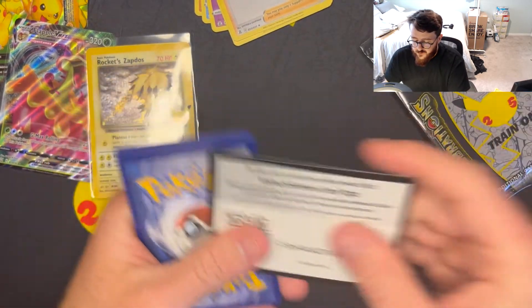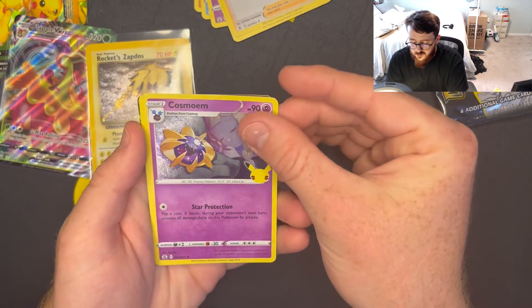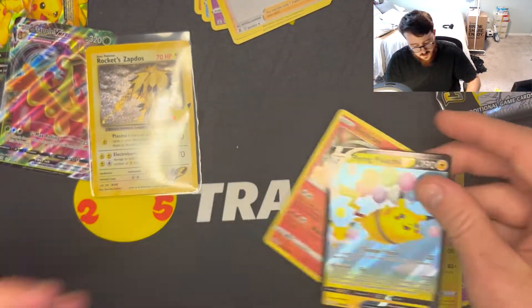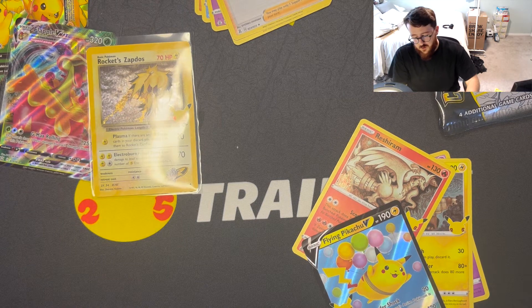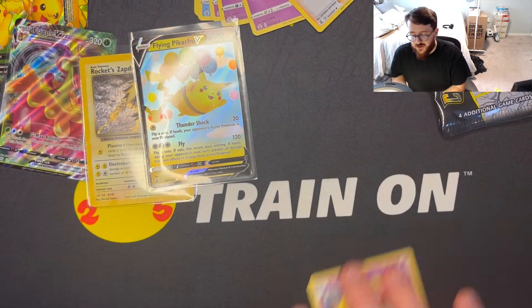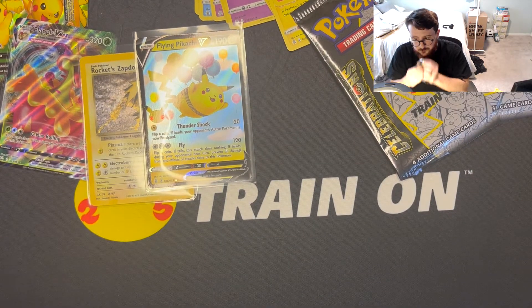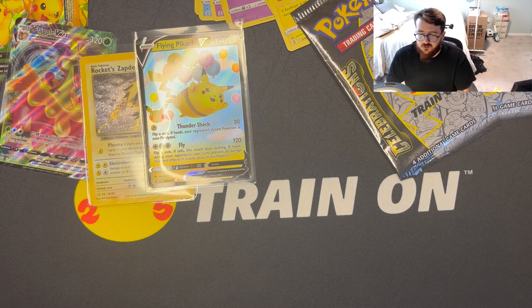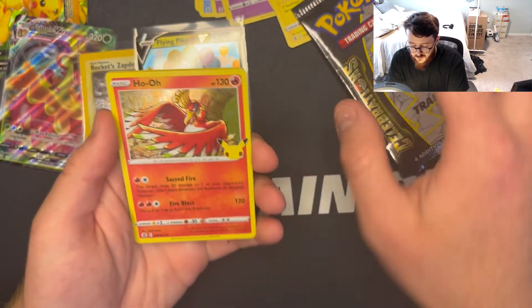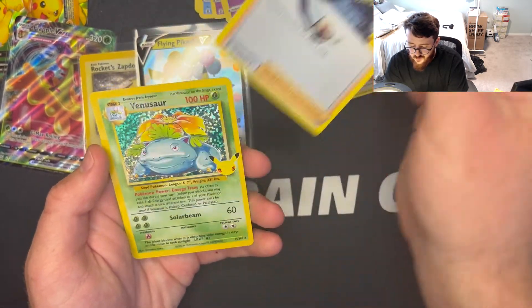Here's the code. We got Volcanion, Cosmoen, Zekrom, Flying Pikachu V, and Reshiram. I'm sure you guys are a little done with the Celebrations packs, but I've only actually opened up one Celebrations product before this, so this is feeling like a newly-lived situation for me. We got Ho-Oh — looks like we might have a pull — we got Lugia and Professor's Research!